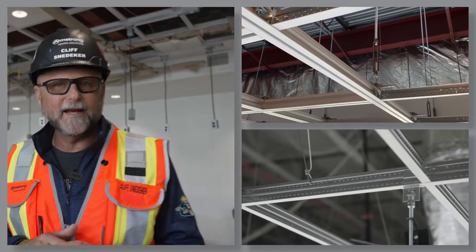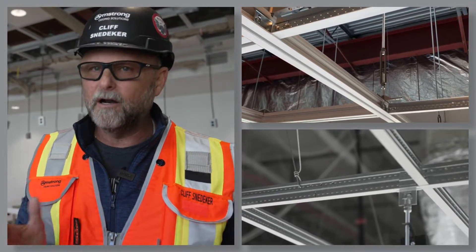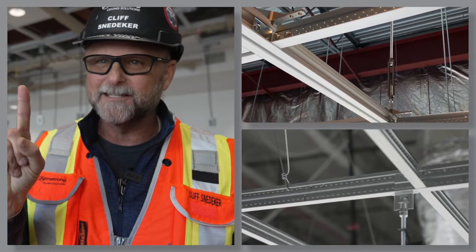I'm going to show you a few projects where a structural grid was used. Everything can now hang from a simple, all-in-one, single ceiling system.